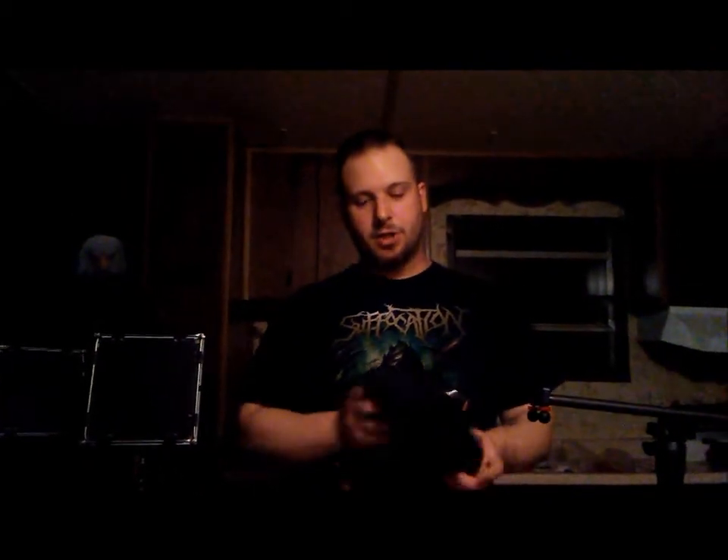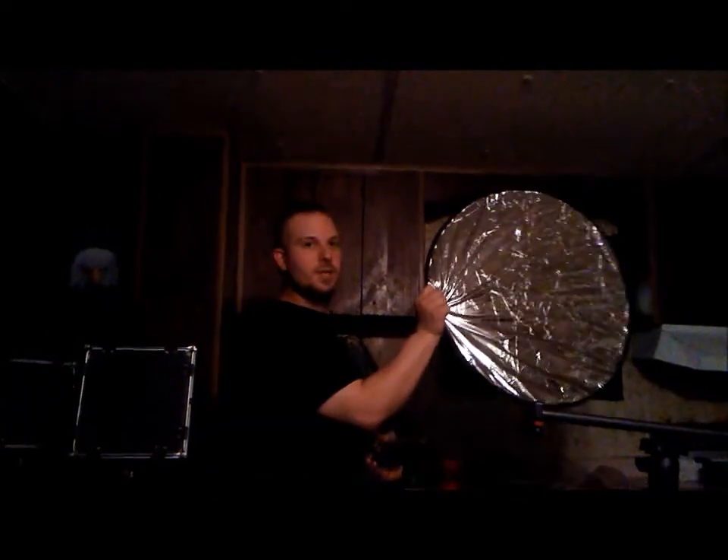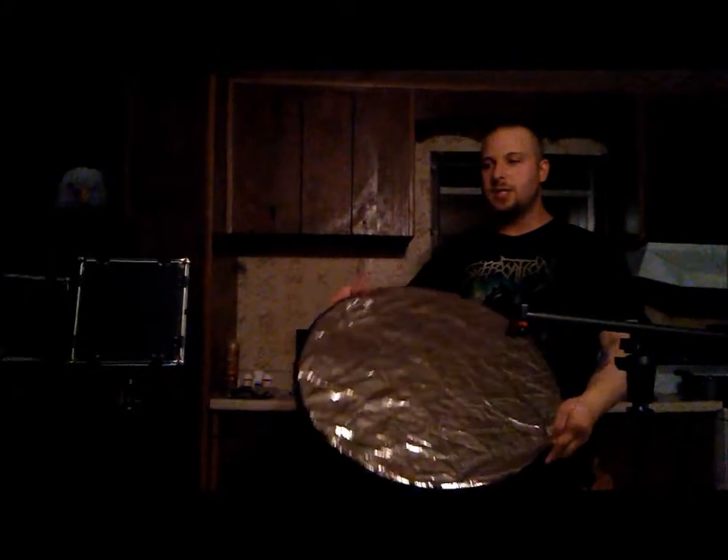I do have one more thing left to show you — it's my light reflector for these LED lights. Watch this — it just kind of pops out like that, and you can hold it like so to reflect the lights in certain ways to get the right kind of lighting that you need. Anyway, that's all I got for you, thank you.